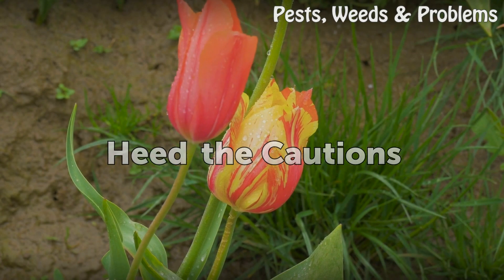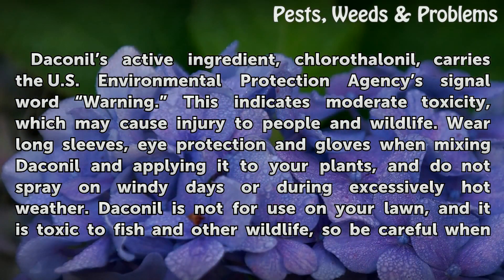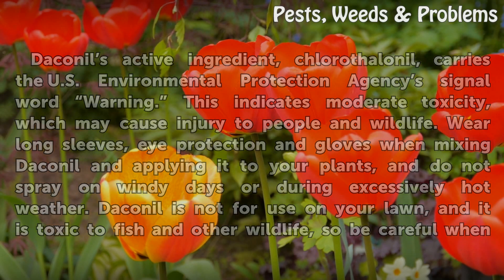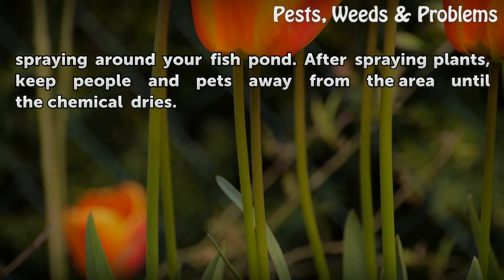Heed the Cautions. Daconal's active ingredient, chlorothalonil, carries the U.S. Environmental Protection Agency's signal word warning. This indicates moderate toxicity, which may cause injury to people and wildlife. Wear long sleeves, eye protection, and gloves when mixing Daconal and applying it to your plants, and do not spray on windy days or during excessively hot weather. Daconal is not for use on your lawn, and it is toxic to fish and other wildlife, so be careful when spraying around your fish pond. After spraying plants, keep people and pets away from the area until the chemical dries.